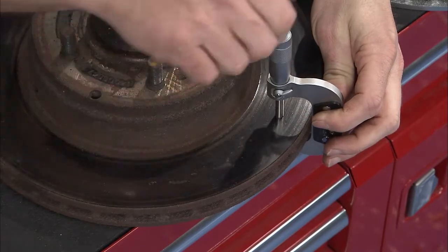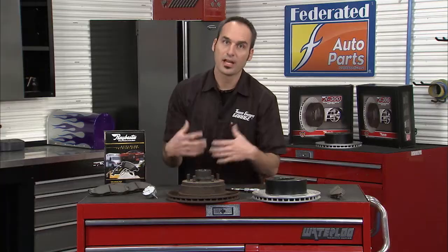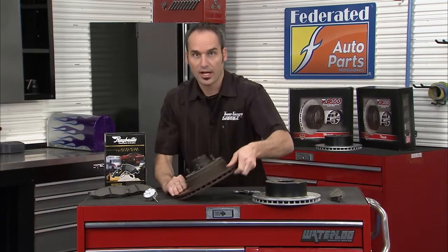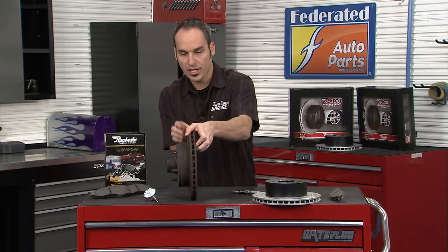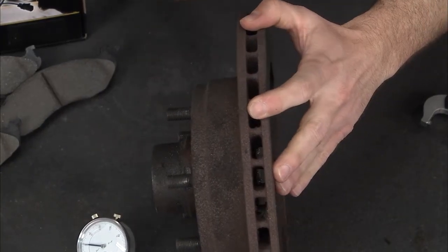You might even have grooves, so you want to make sure you've got enough material there to turn the rotor. A lot of times you'll get brake shudder when you hit your brakes, and that's going to be a lot of run out — whether it's from thickness changes or just the rotor getting a little too hot and starting to get a little bit of warpage.